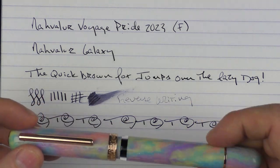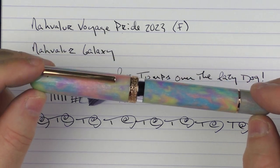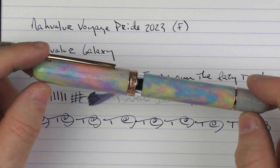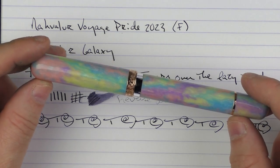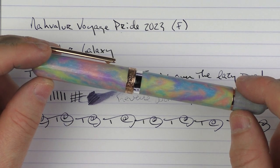So there we have the Narwhal Voyage Pride 2023. This supports a really good LGBTQ charity, the It Gets Better project. With the limited number of pens available worldwide, if this is something that interests you, I would find them sooner rather than later, because I have a feeling they're going to sell out rather quickly. Until next time, thanks for watching, and I'll talk to you later.